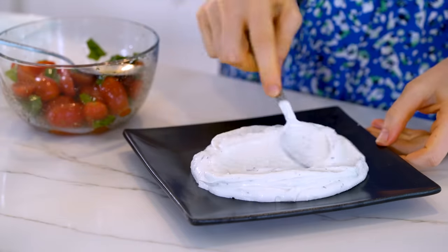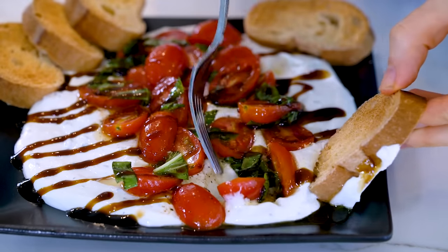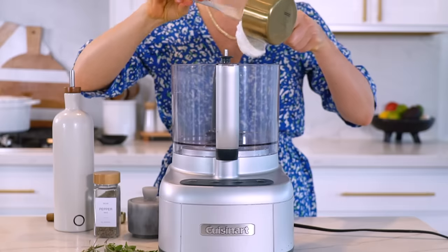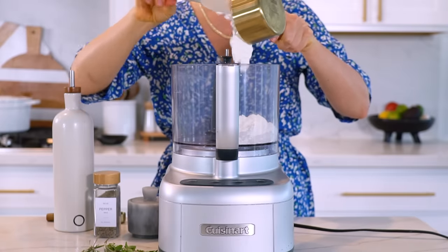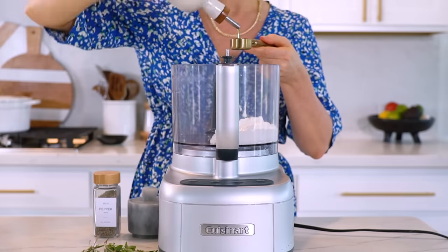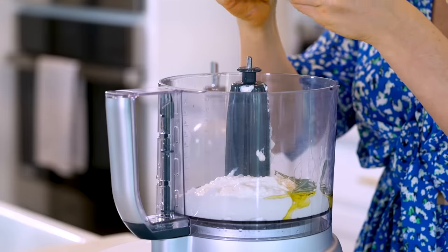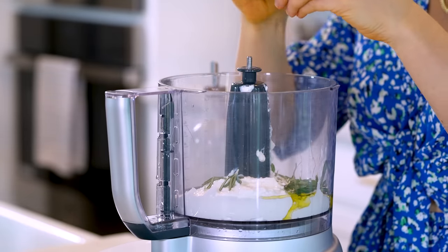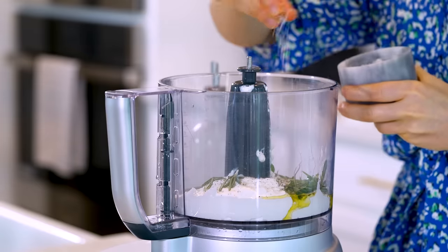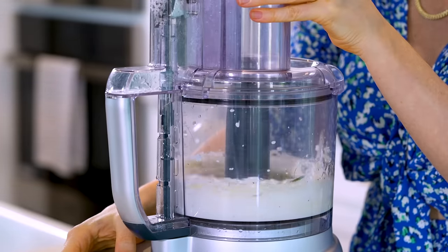Another savory snack option is this bruschetta cheese spread. This one is packed with flavor and you can literally whip it up in just a few minutes. Starting with the base, into a food processor add in one cup of either regular or already whipped cottage cheese, along with one tablespoon of extra virgin olive oil, some fresh rosemary and thyme — I'm adding two sprigs of each — and some sea salt and pepper to taste. Blend that up until it's extra smooth and everything is fully incorporated.